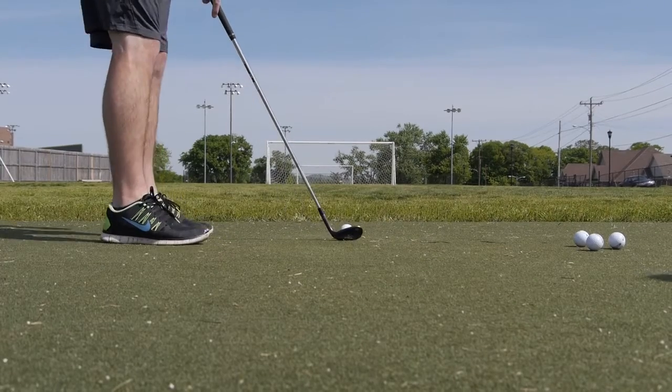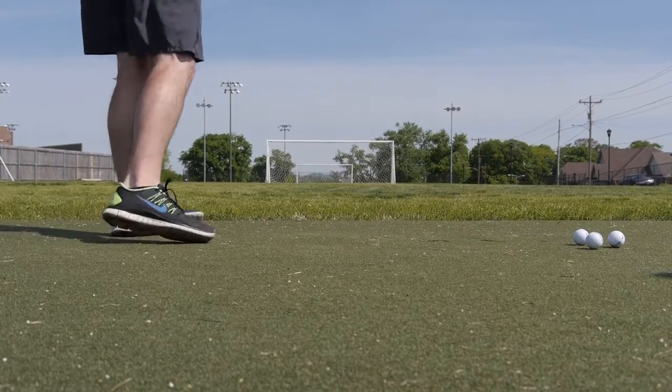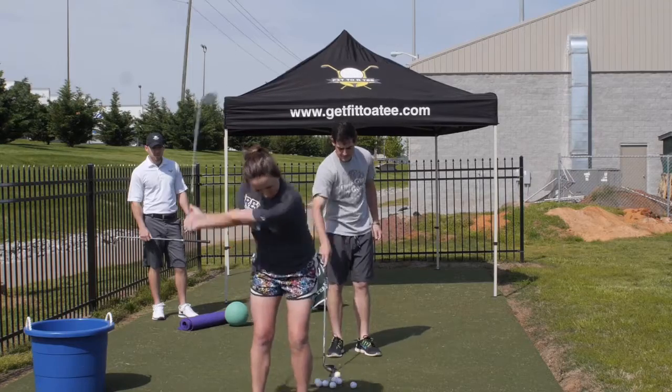Fit to a Tee is a comprehensive approach to golf performance. What we do is start with a Titleist Performance Institute certified golf assessment, or golf screening. What that does is break down the golf swing into 17 or 18 smaller tests that really show us specifically how well you move in some areas and how stable you are in some areas.